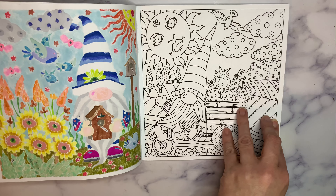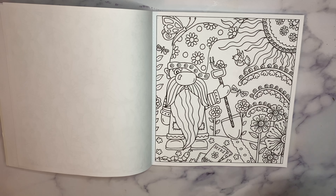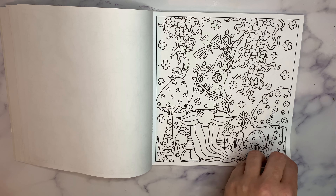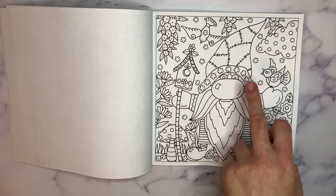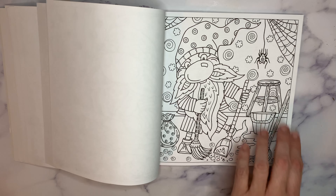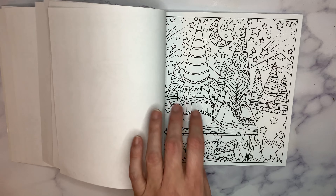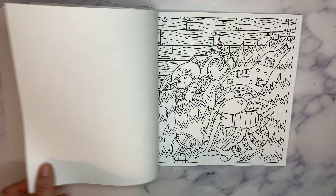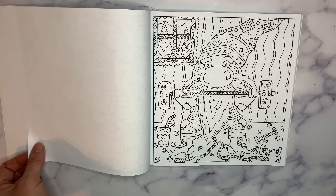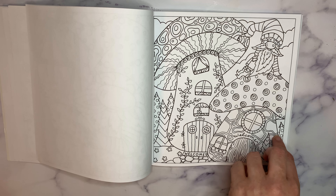So here we have a gnome working in the fields. Gnome in the garden. Gnome on the swing. Gnome in the garden. I like the patchwork hat. Mr. and Mrs. Gnome. Gnome baking cookies. Gnome cleaning house. Gnome playing music. Gnome taking a break from cleaning house. Watching the night starry sky. Napping in the garden. Gnome listening to a record player. Gnome exercising. Gnome baking pies. Gnome little mushroom houses — I think those are cute.